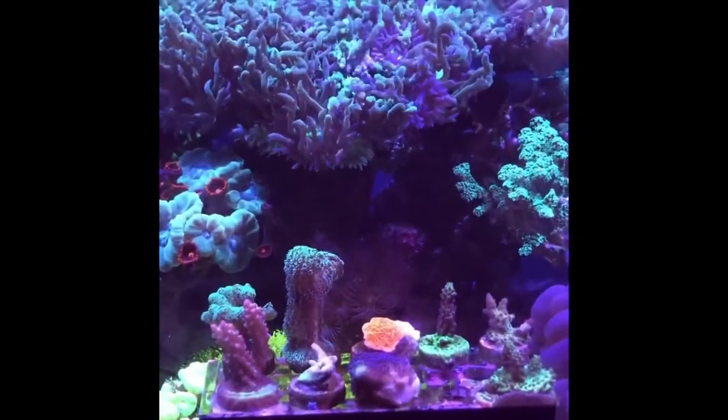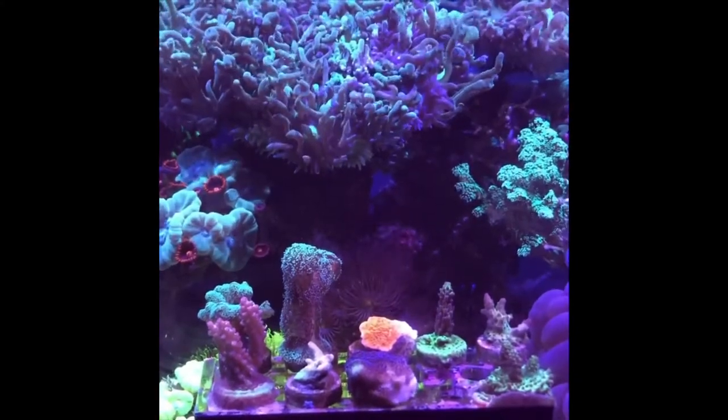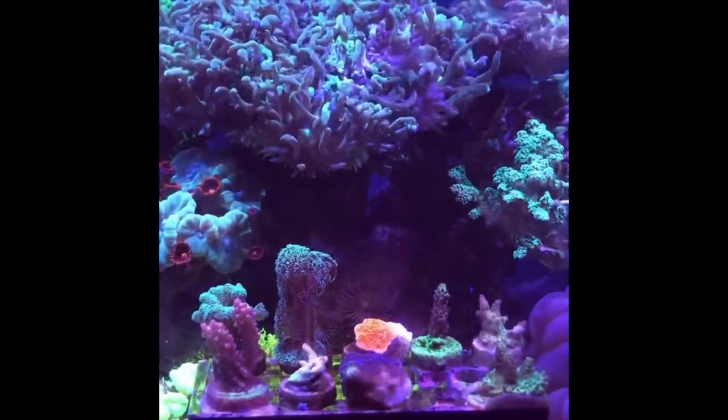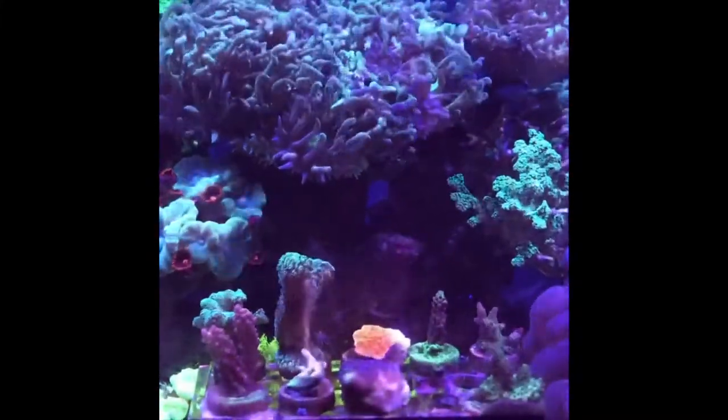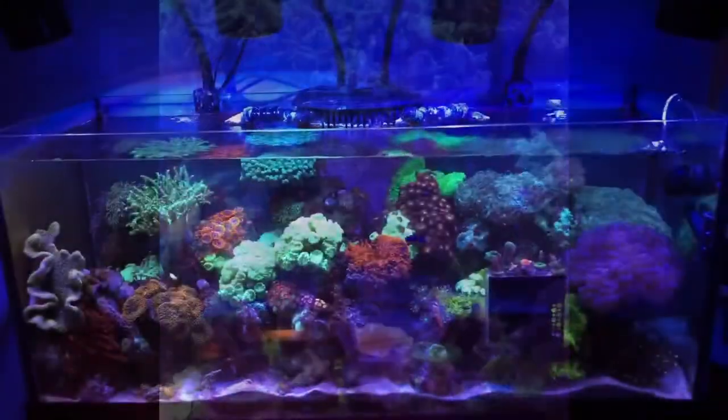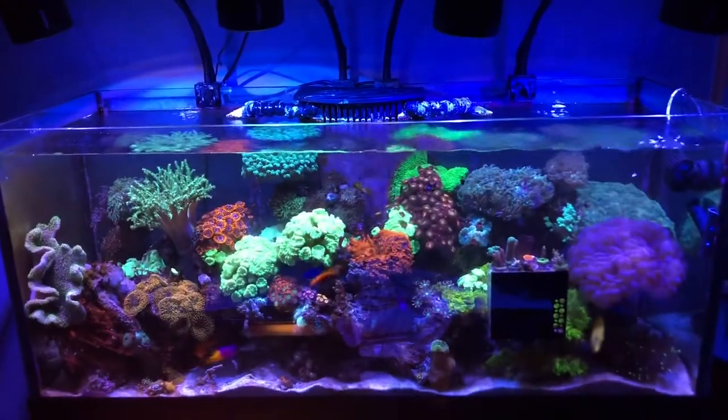Over here we have the Duncan coral, which is getting massive, and then to the right you can see the two different types of birds nests. Here's a nice wide shot.